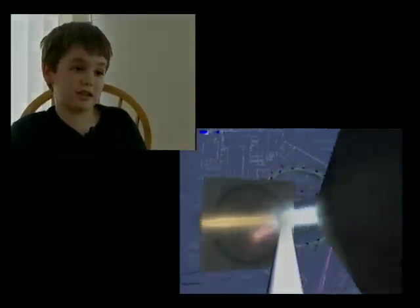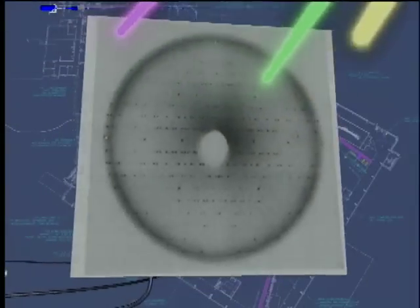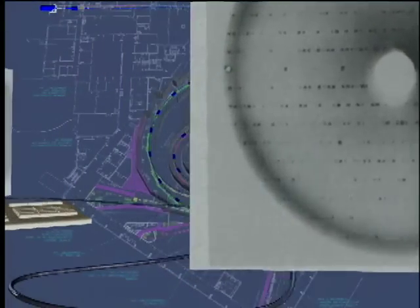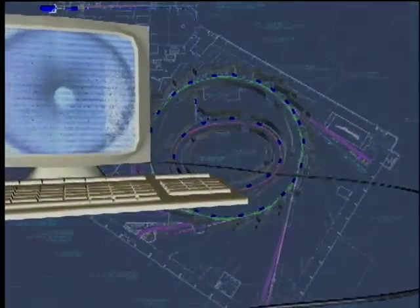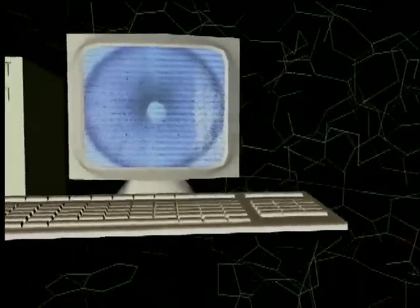It gives off lots of x-rays, which is very good, and all those x-rays go into individual hutches where a sample is placed. They measure how the x-rays come off the sample, and then it goes onto a computer.